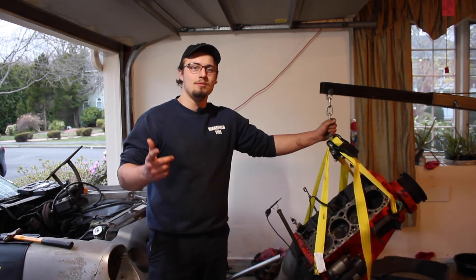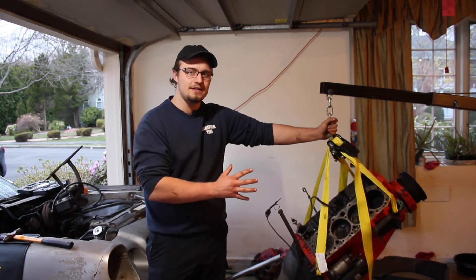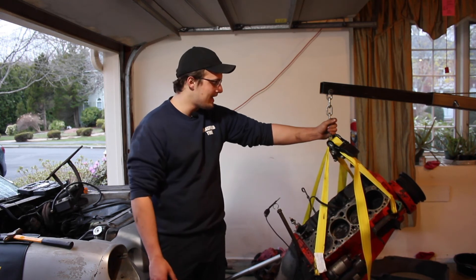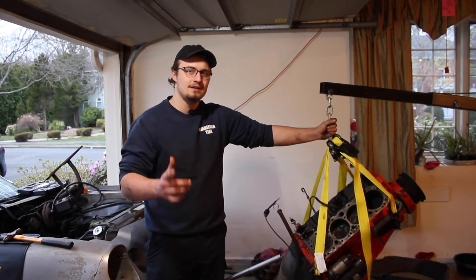Thank you for watching, I hope this helped. I'm going to do a whole series about rebuilding a 350, so if you're interested make sure you subscribe and check that out. That's it for now — hope this helped, thanks for watching.